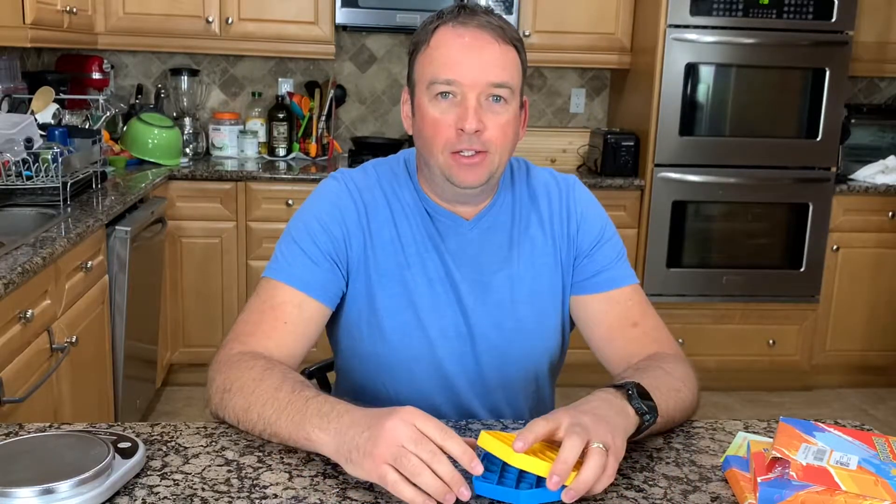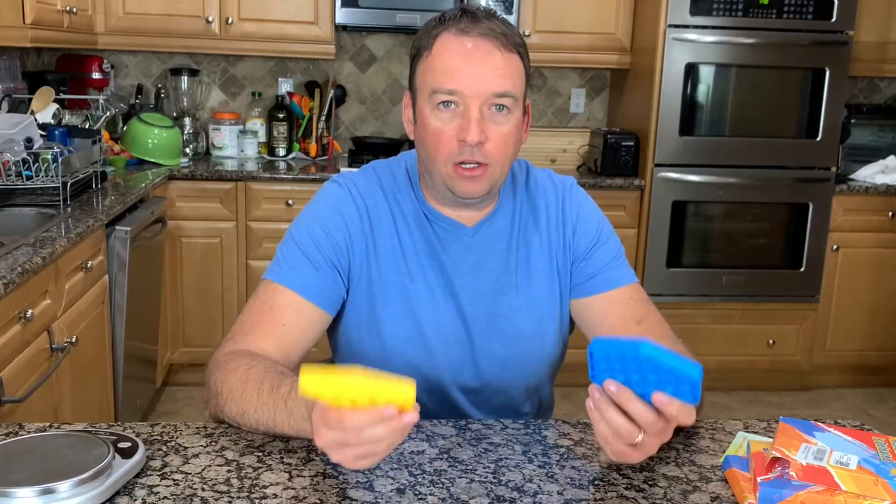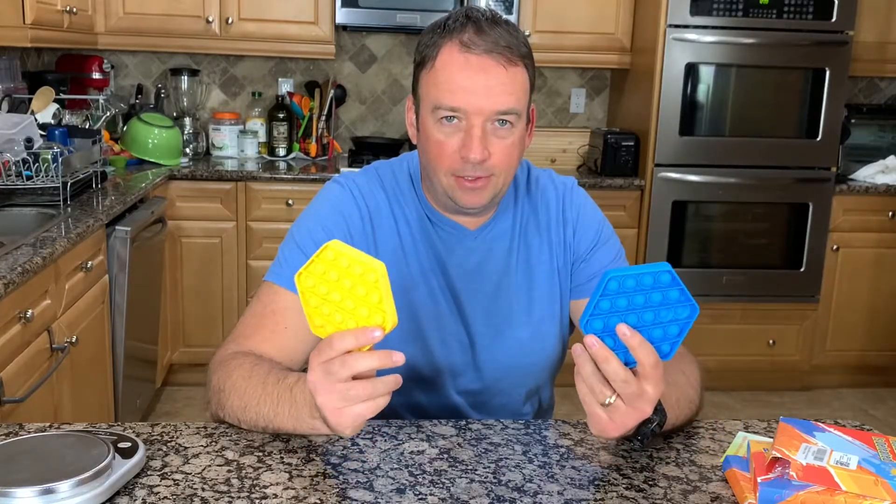Hello everyone, thank you for watching my videos and joining my channel. Today I have more fidget toys to unbox and show you the difference between each of them — different colors and the benefits of these toys.